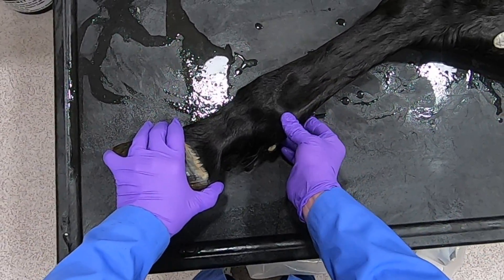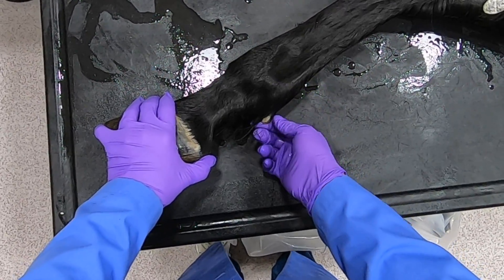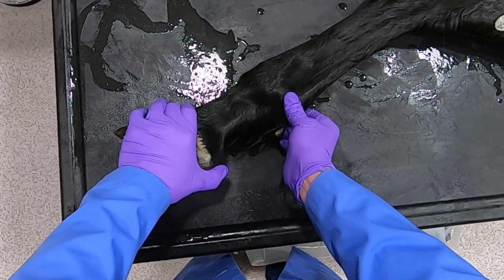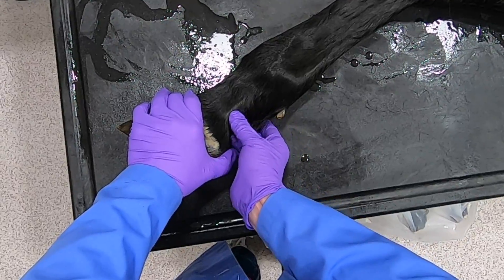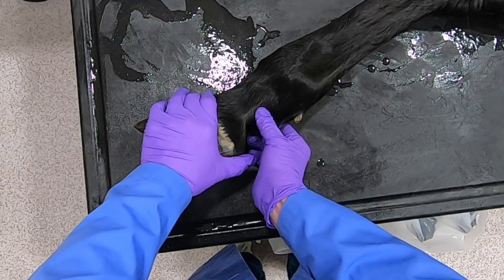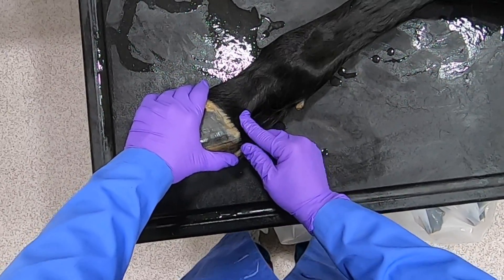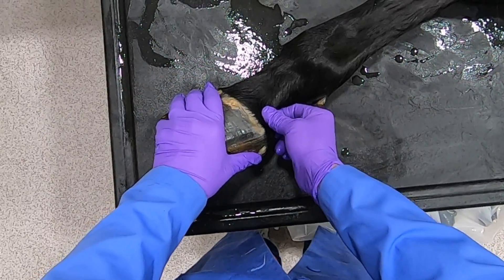Following it down here, we can find the proximal sesamoid bones, and here we have a nice ergot. Here are the proximal sesamoid bones, and then we can follow down the flexor tendons. Right here this structure is the ungual cartilage — you can actually feel it right in here.